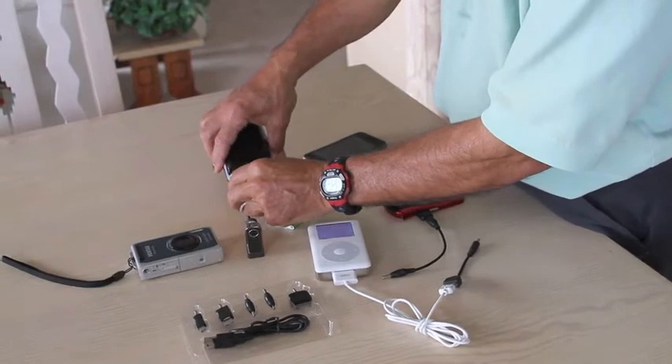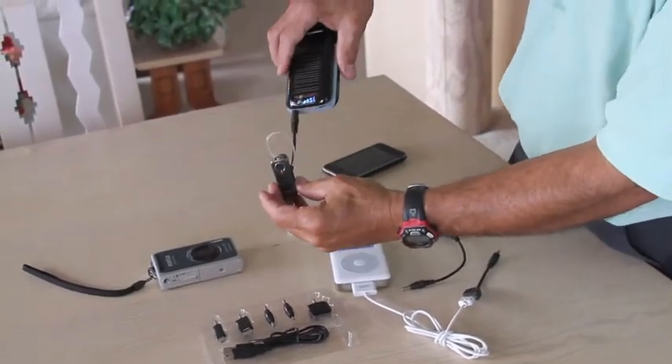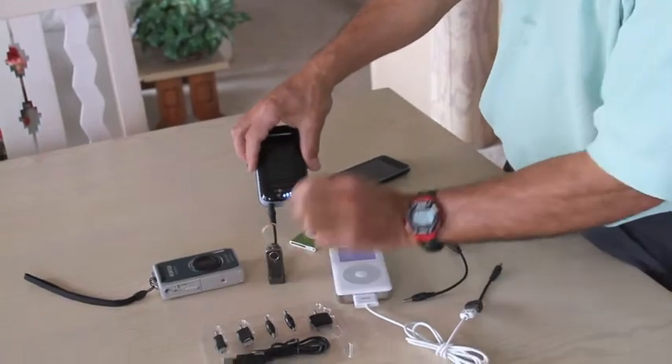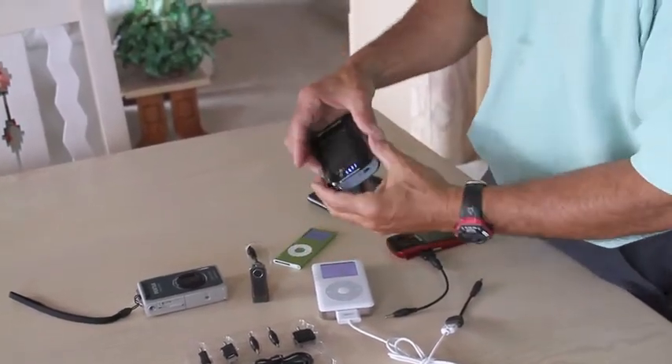A cell phone or a wireless earphone with the adapter fits right in and is charging. Whether it's in the sun or not, the 1600 milliamp battery inside will charge up your device.